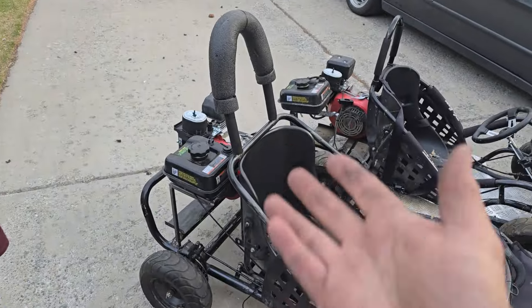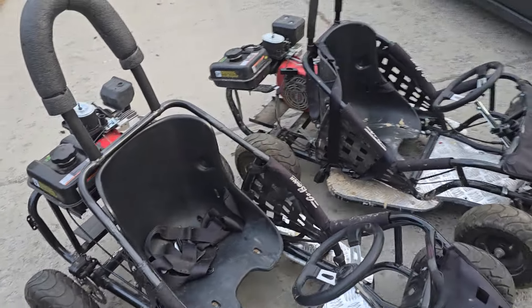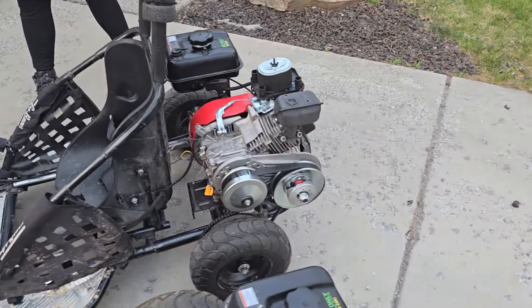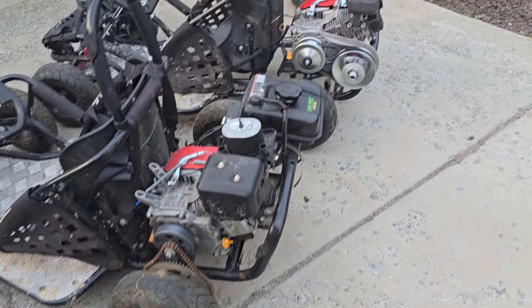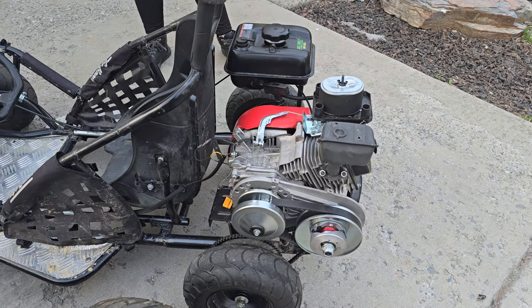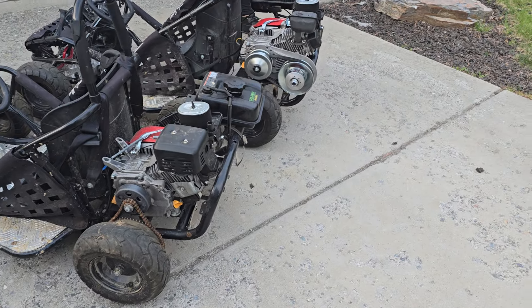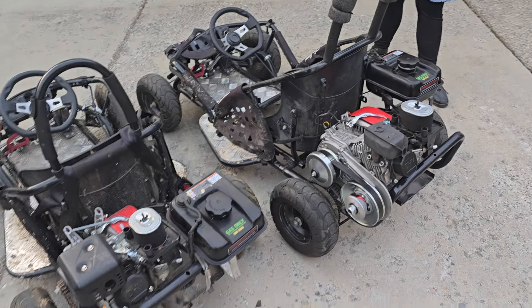We also already removed the governor, so we should see some gains there. The other big upgrade, if you guys haven't seen the videos, is a torque converter instead of a clutch. The motor is mounted in a different position and it's a little higher up, which raises our center of gravity, but so far it doesn't seem to be a big deal — and man, does that look cool.